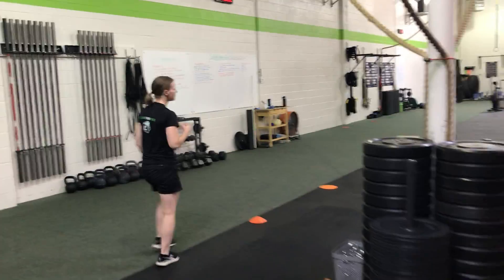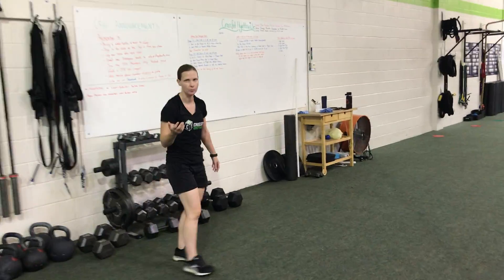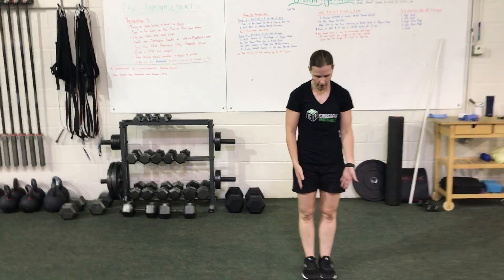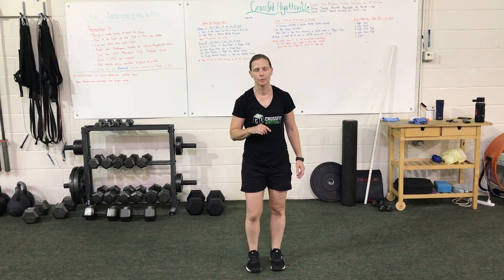For the cardio portion, ideally we'll jump rope. If you don't have access to a jump rope, we'll go penguin claps. For the penguin claps, make sure you're bouncing on the balls of your feet and clapping your hips two times while in the air — that's the important part.